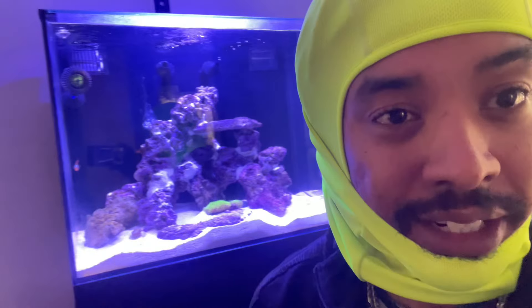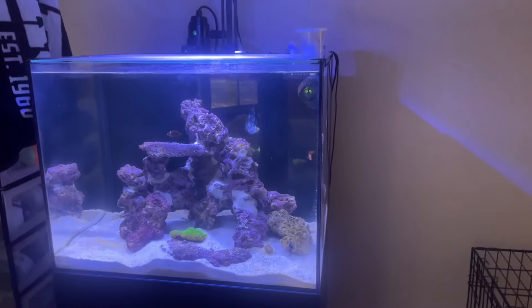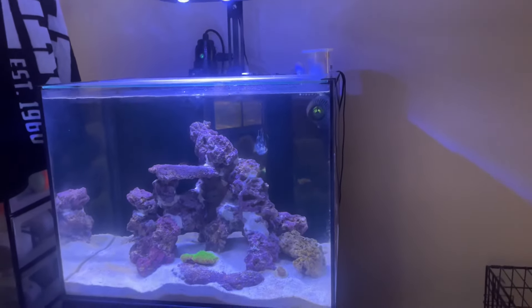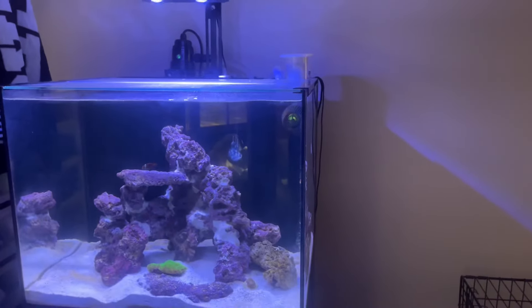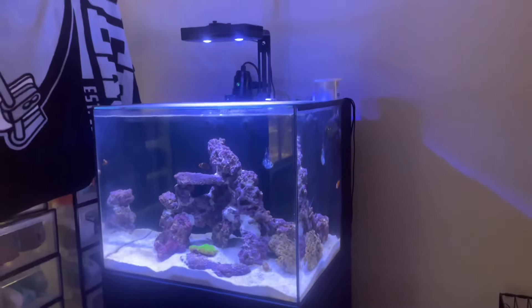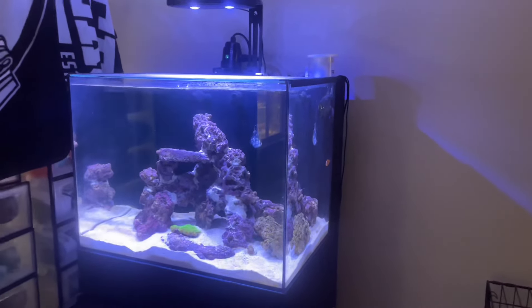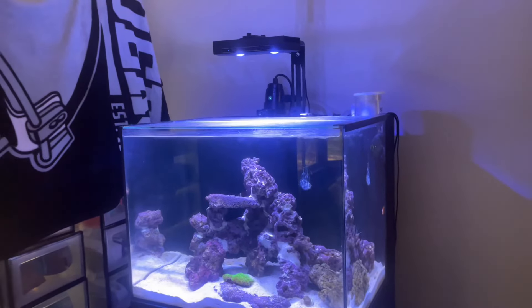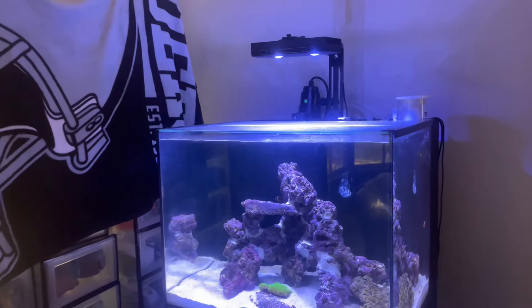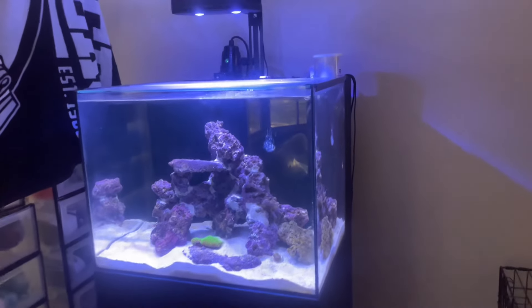Got some nice updates on the tank. Just want to give y'all a real quick rundown on the whole 45-gallon tank build. As y'all can see, it looks pretty decent, man. I ain't going to cap with y'all - I'm very proud of where I'm at at this stage in my reefing journey. So let's go ahead and run down what I have going on from top to bottom, and then we can kind of get into the live style and stuff like that.